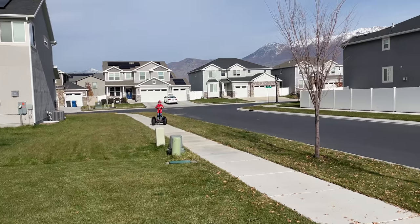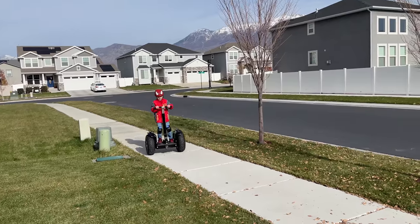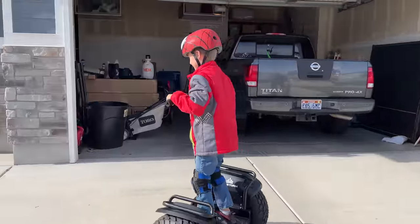Outstorm recommends the X4 for adult riders up to 330 pounds. But after seeing my buddy's son tear down the street, I'd have to disagree with that. He's all padded and geared up — helmets, knee pads.